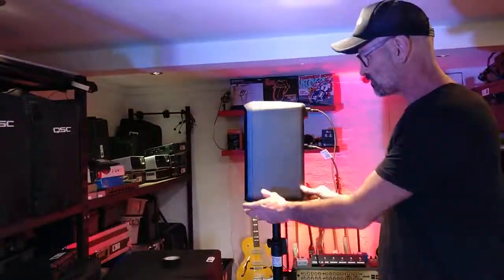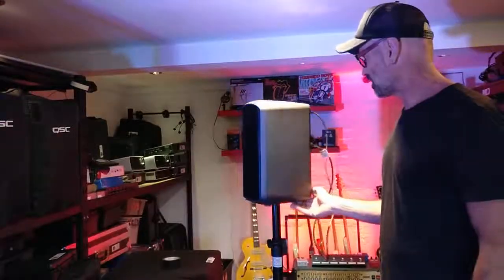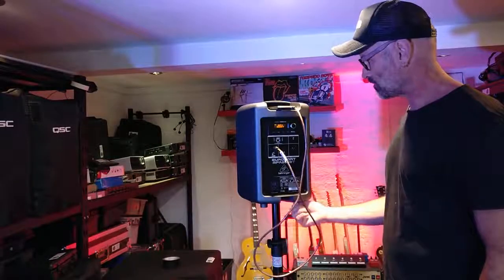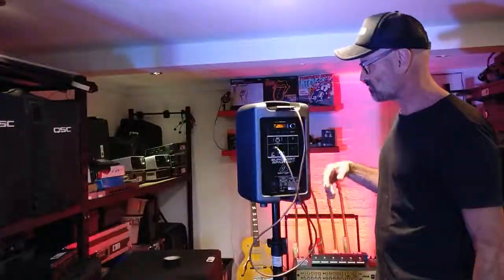If you've got one of these — we've done a few videos on these — they sound great, they're a wonderful unit, but they're not proving to be super reliable for what we do. Other people might be getting great results, but it's just chirping away like a chicken in there.